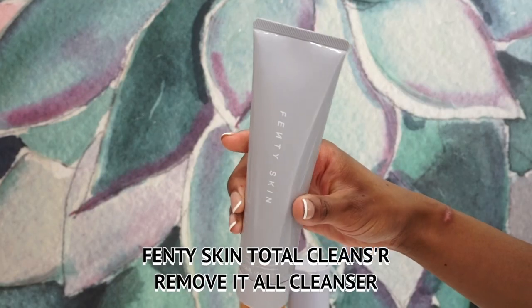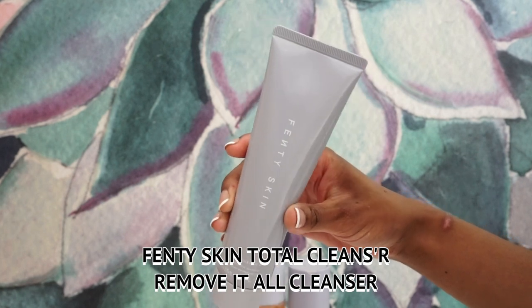I'm excited to share how well these products work and how I incorporate them into my routine. Starting with a bare face, no makeup on — I'm going to use the Fenty Skin Total Cleanser Remove It All Cleanser. What I really like about this cleanser is that it's a two-in-one: it's a cleanser and also a makeup remover. If I had a full face of makeup on, I could just lather it onto my skin and the makeup would come off.